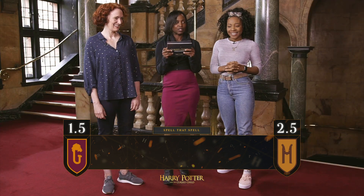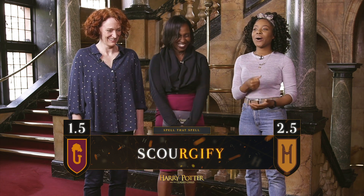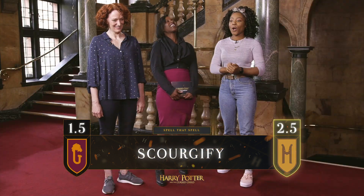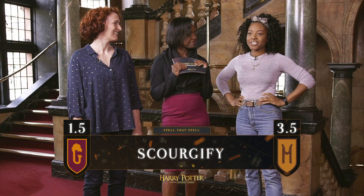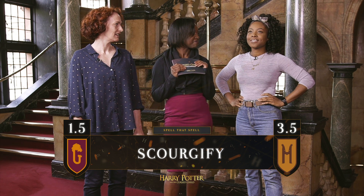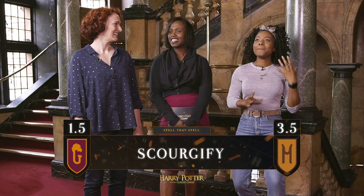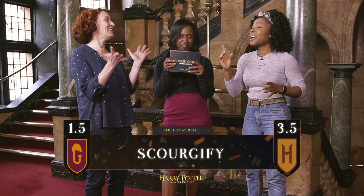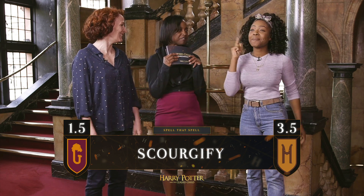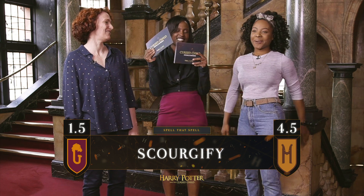How do you spell Scourgify? S-C-O-U-R-G-I-F-Y. Correct! And what would that spell be used for? To clean things up. Yes, used to clean objects. Good work. That could have been messy.